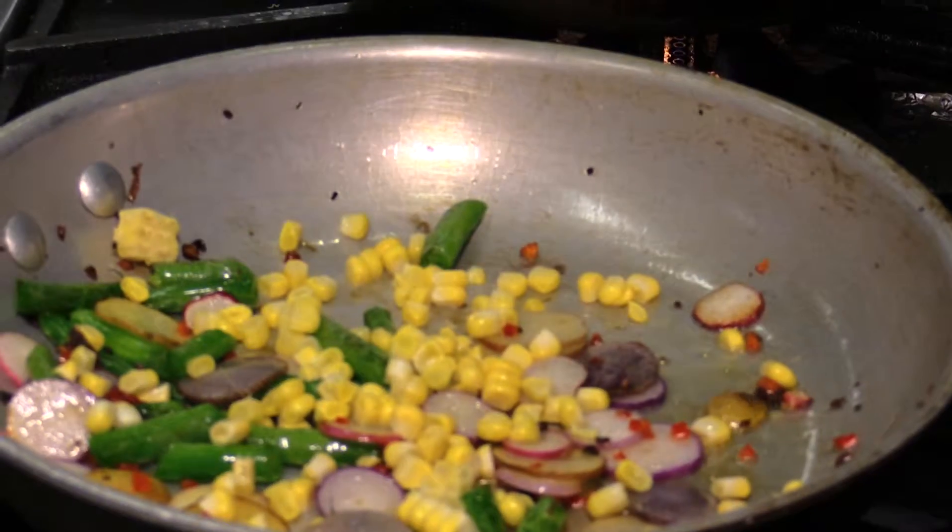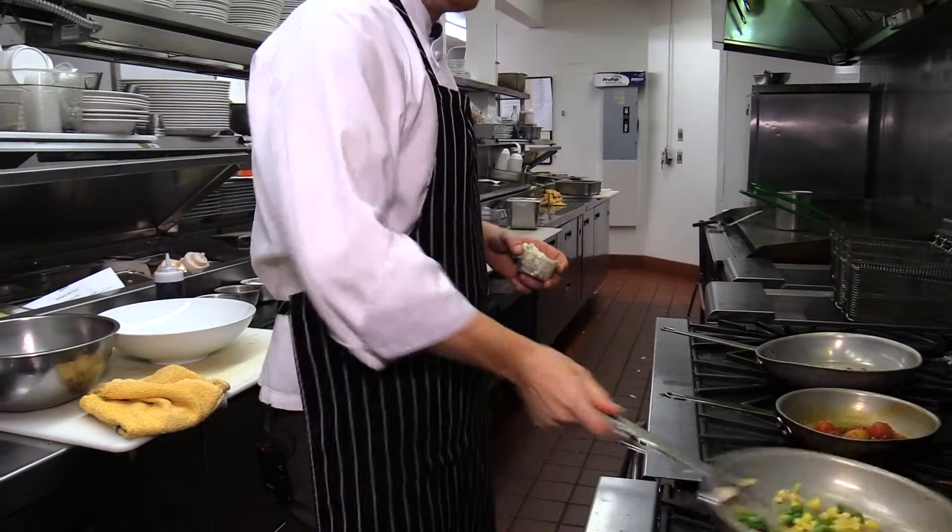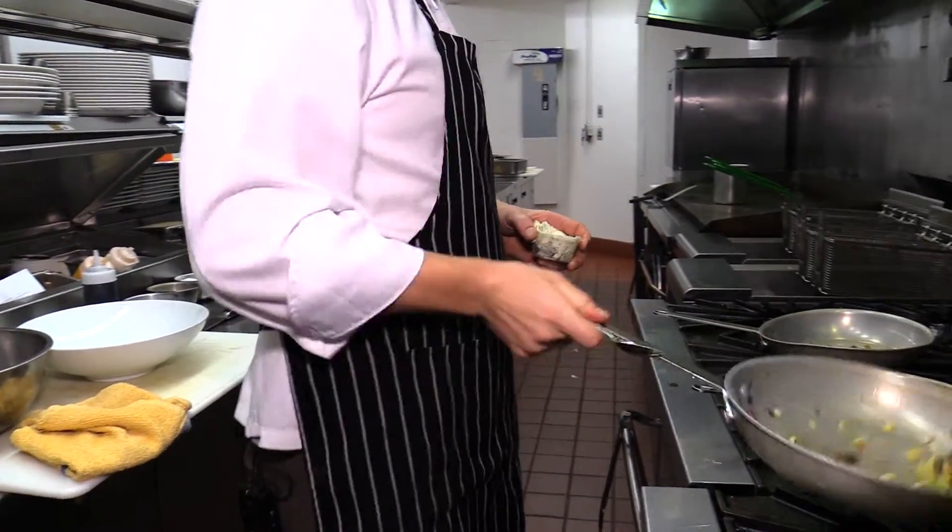And finally some fresh corn. We'll just finish with a little bit of herb garlic butter once it's off the heat.